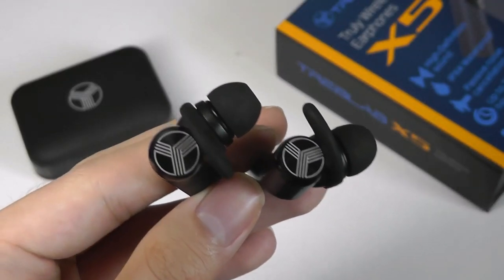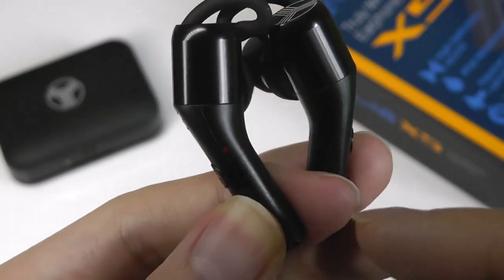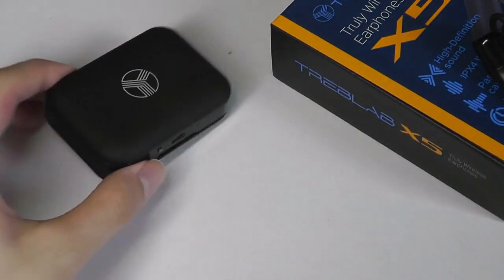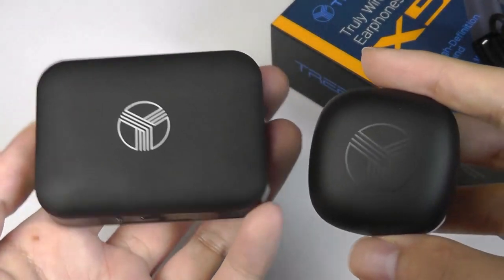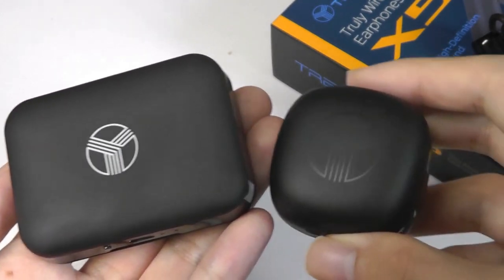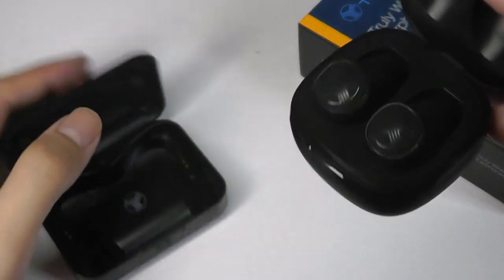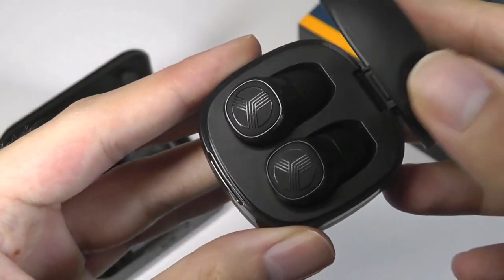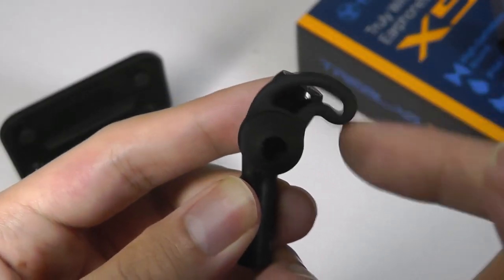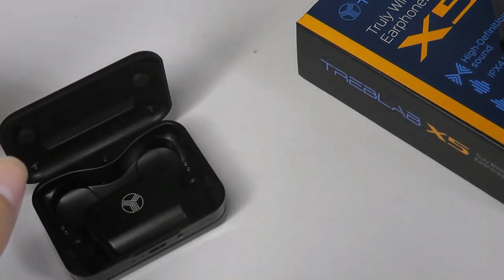The top of the stems features the company's logo, and I like the contrast between the glossier top component and the more matte plastic on the base. As a quick size comparison, here it is next to the previous Treblab TWS buds we reviewed — the X-Fit. The X-Fit are significantly smaller in terms of their dimensions; they're kind of micro buds. However, the X-Fit isn't quite as sports-oriented, since the X5's wings provide more security, so if you're doing more vigorous sports, that's where the X5 will shine.